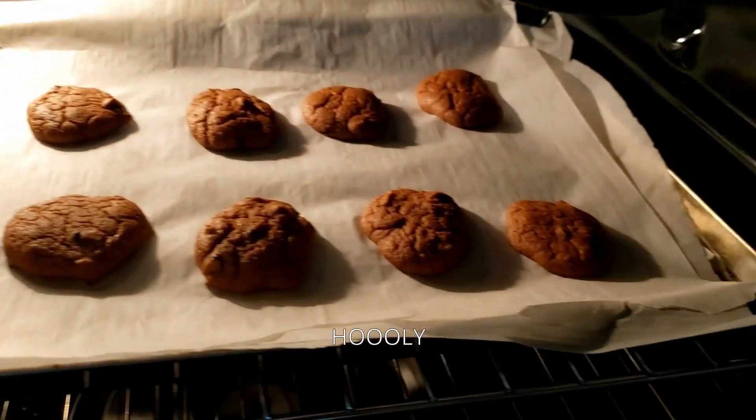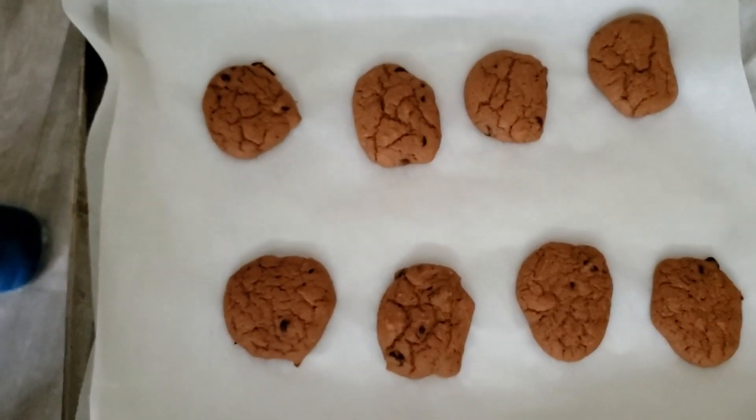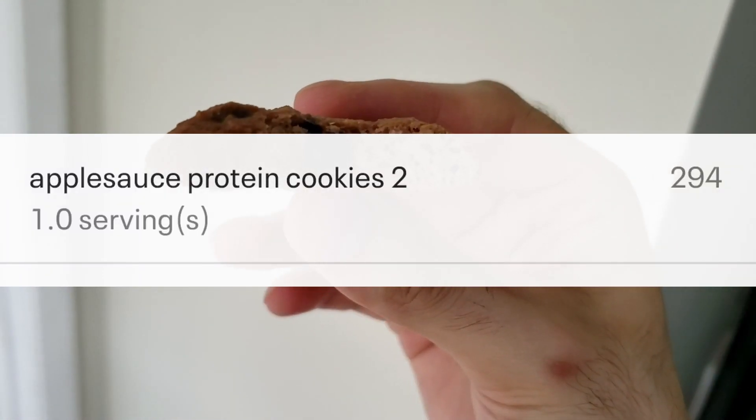Eight cookies, 300 calories total. Boom. So instead of like a normal cookie, they've got a lighter, almost cake-like texture to them.